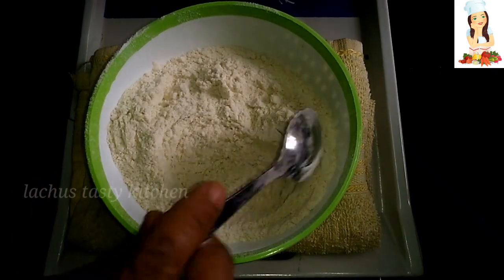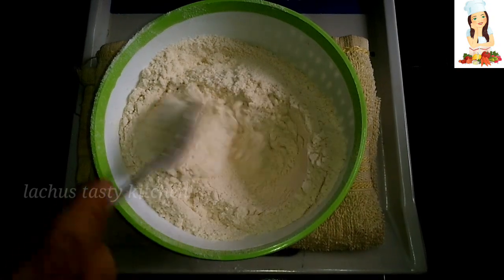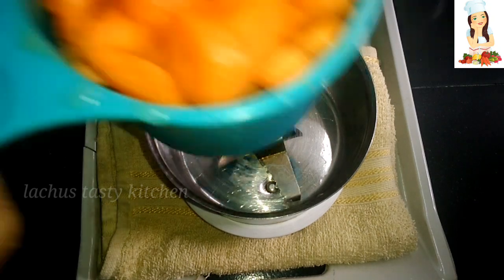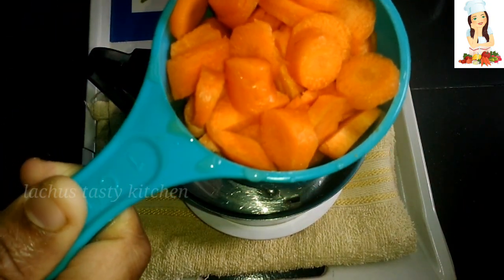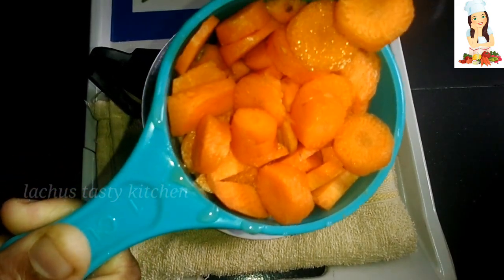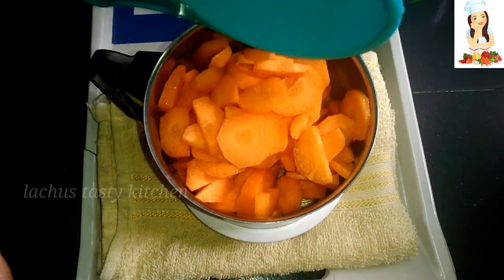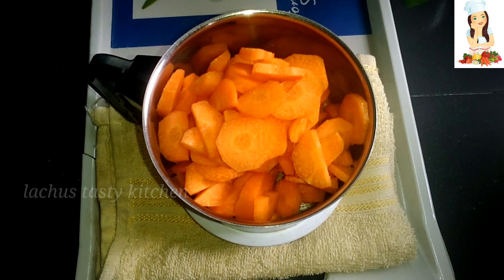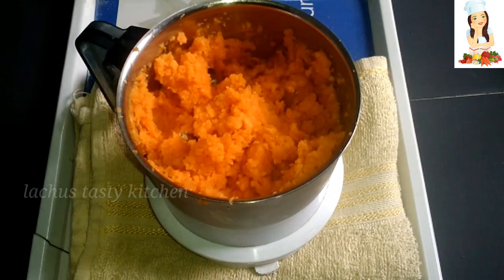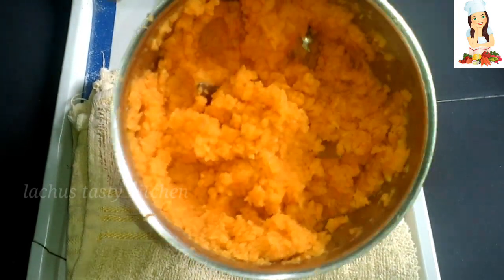For the dry ingredients, now we are going to take a small piece of carrot. We are going to take a small piece of carrot and cook it a little bit. We will cook it in a small bowl.